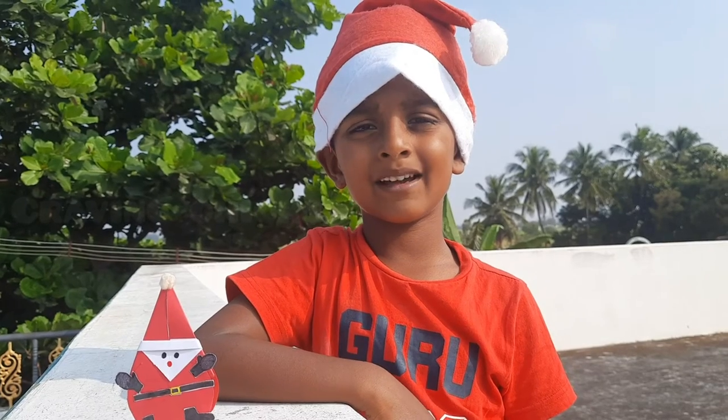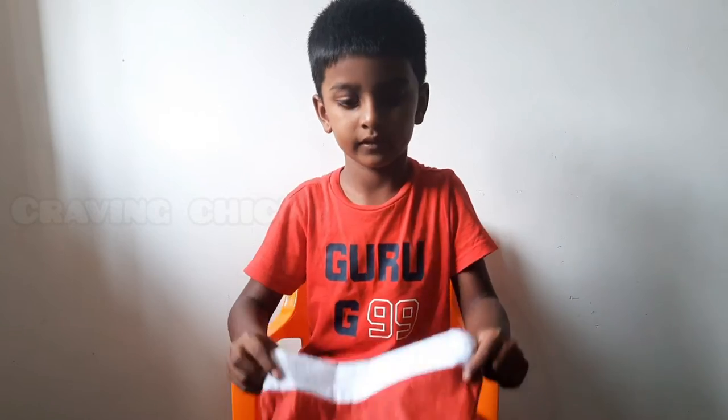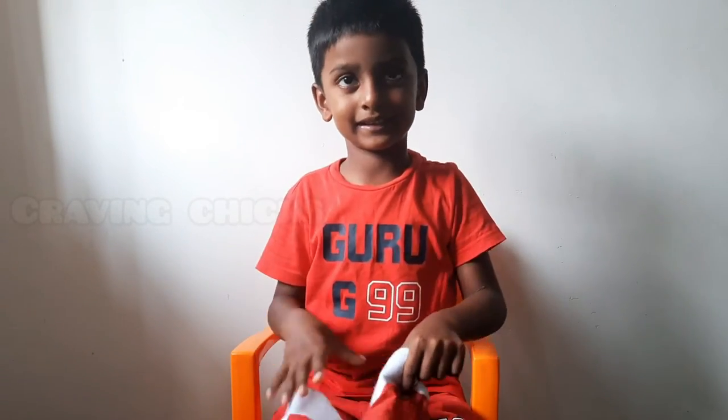Happy Christmas and Happy New Year! Welcome to Crafts Corner! Let's do it! Christmas Craft!